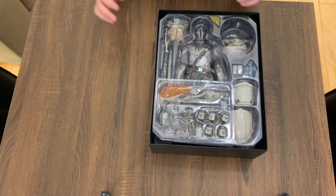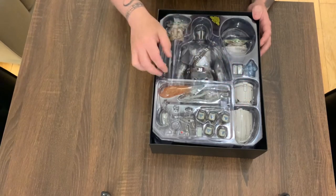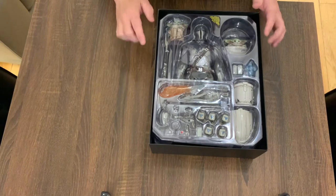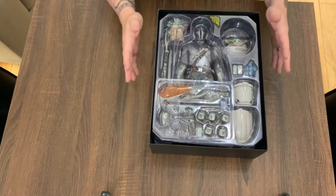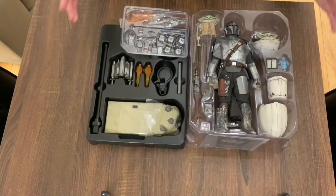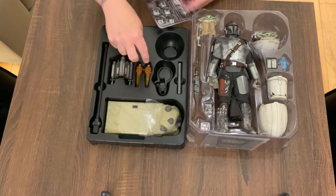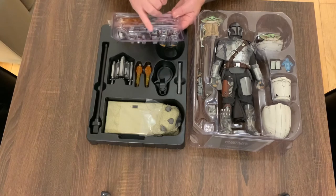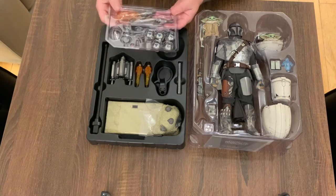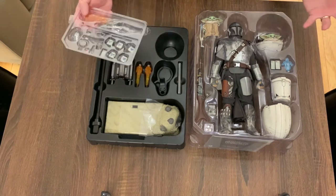Underneath we have the figure, we have the child, we have the pram, we have the Beskar container. Wow — I can already see there is a lot going on in here. In fact, we've got two childs! Let's get all this out on the table. Taking the plastic covers off, we're presented with a couple of trays. We have the top tray with the figure, and the bottom tray containing the base, jetpack, jetpack blast effects, stand, and a top level tray with all the little hands, blasters, trackers, shoulder pauldrons, etc. So already very exciting — this is amazing and I'm getting that lovely Hot Toys plastic smell.